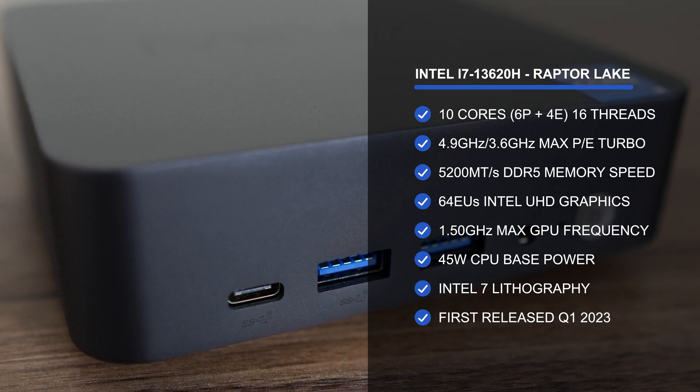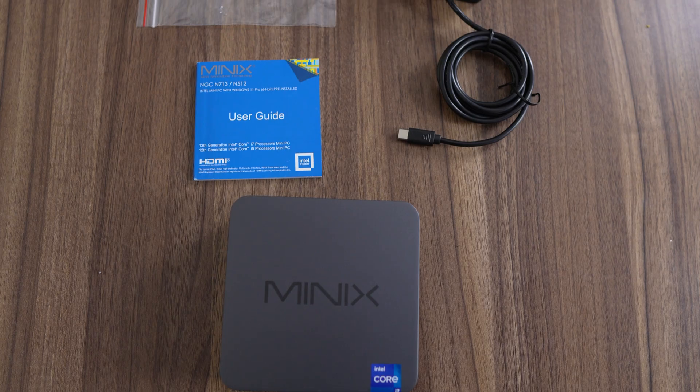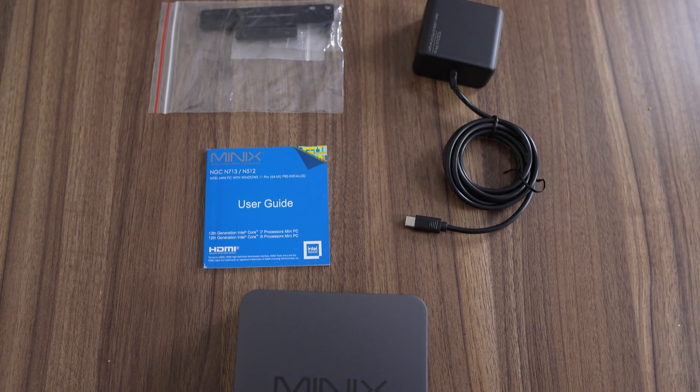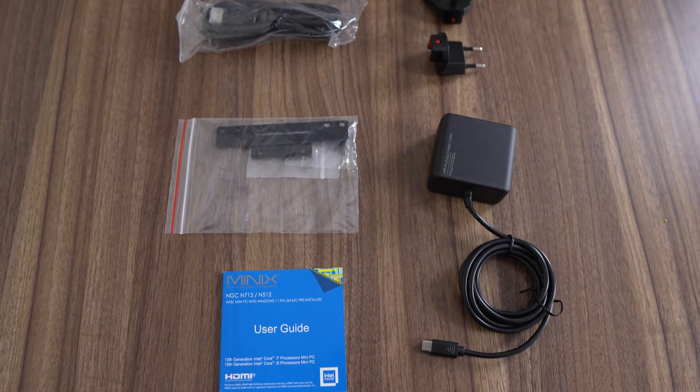This was the final mobile generation before Intel shifted to its ARC graphics naming scheme. Minix includes a compact 20V 100W GAN USB-C power supply, VESA mount, and HDMI cable with this mini PC.